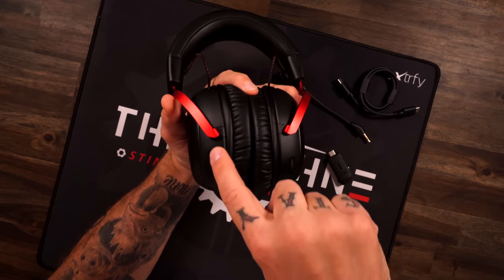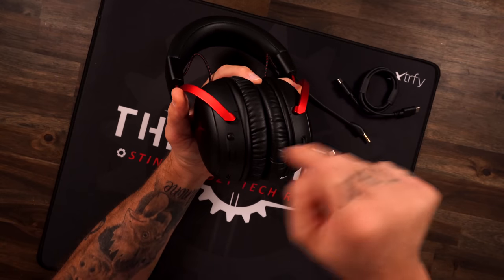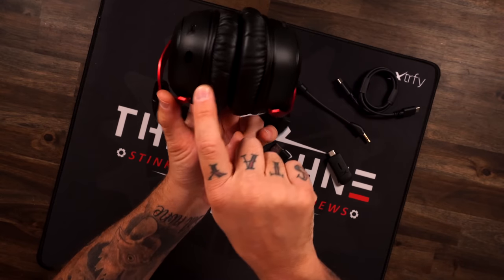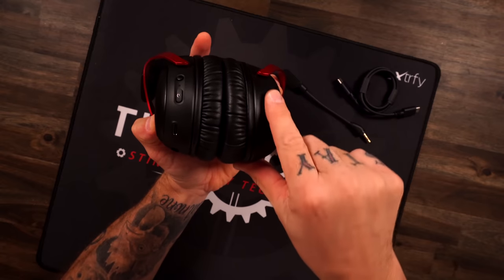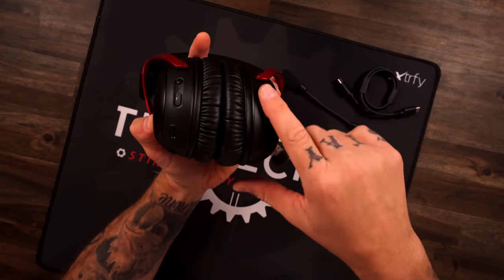On the headset you have your microphone mute button — it's a clicky button, not one of the ones you press in, really like that. You have your power button, your charging port, your microphone port, and over here is your volume wheel. It's continuously rolling but with little tactile steps and it's kind of firm — you get that premium feel. Little things like that volume wheel really excite me.